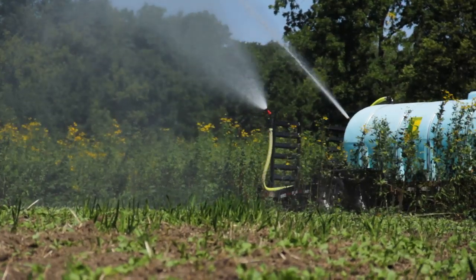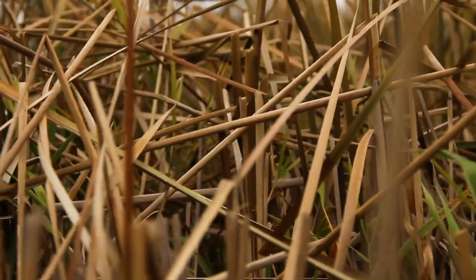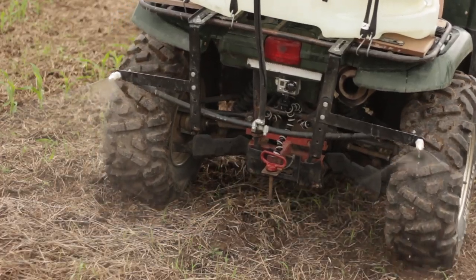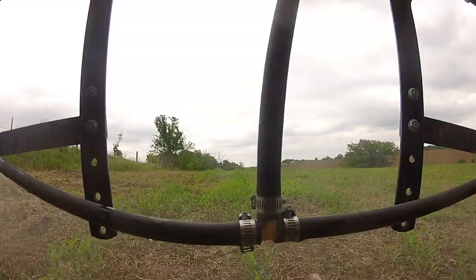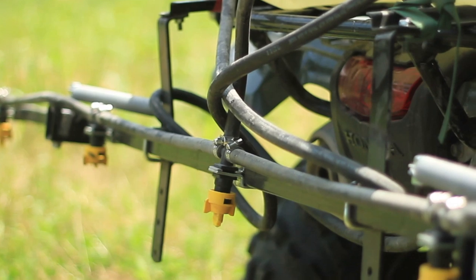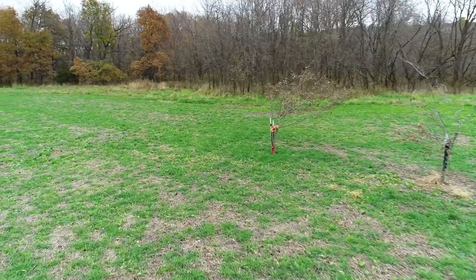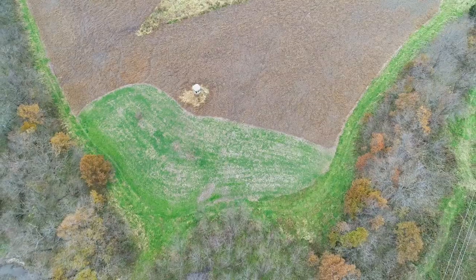Let's say you've got some warm season grasses that are getting choked out by briars and a lot of low quality hardwoods - your sweet gums and hickory. There are some great herbicides you can use where you go in there and treat your warm season grasses, and it's only effective on the low quality hardwood - it doesn't hurt your grasses at all.